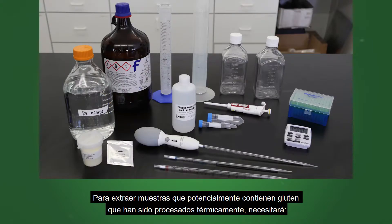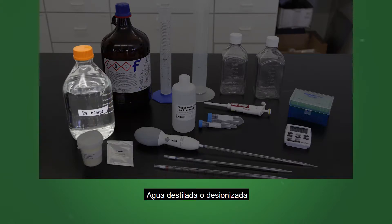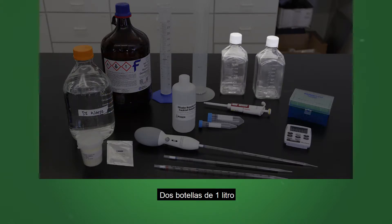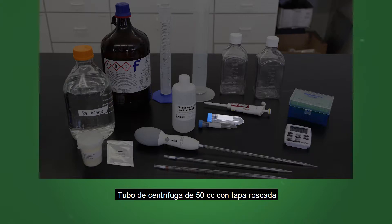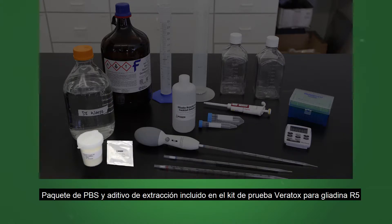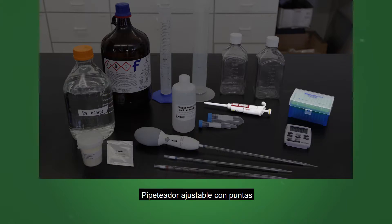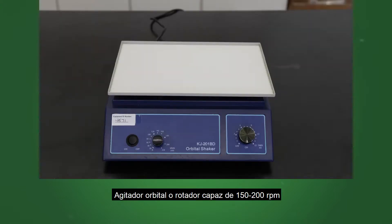To extract samples potentially containing gluten that have been heat processed, you will need: Gliadin Renaturing Cocktail Solution, ethanol, distilled or deionized water, two 1-liter bottles, a scale to weigh 0.25 grams, a 50 cc screw cap centrifuge tube, a 10 milliliter tube, means to measure 2.3 to 7.5 milliliters, PBS packet and extraction additive included in the Veritox Gliadin R5 test kit, a timer, adjustable pipetter with tips, water bath or oven at 50 degrees Celsius, and a shaker or rotator capable of 150 to 200 RPM.